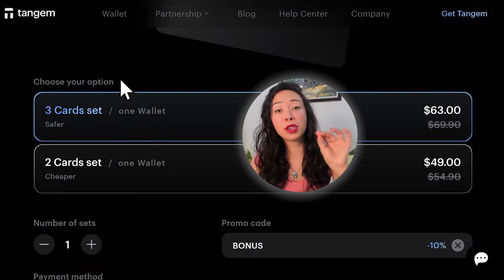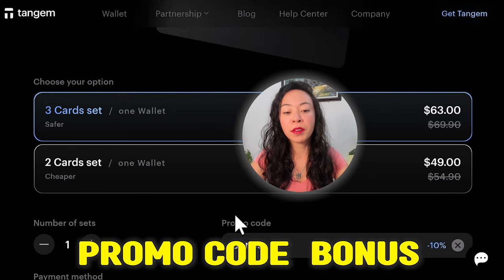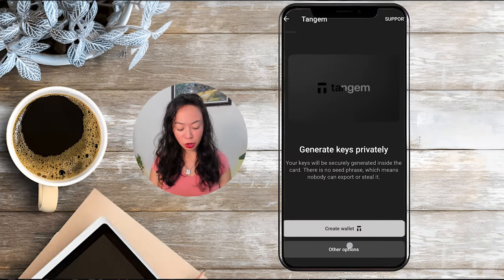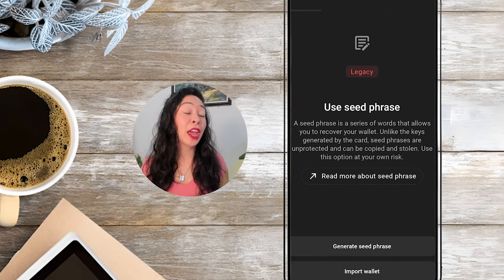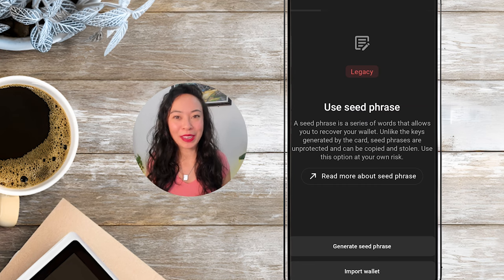That's why if you're using the no seed phrase option, I highly recommend getting the three card set, which costs $63 with the promo code BONUS. However, you also have the option to use other options, where you'll be able to have your own seed phrase, write it down, and use it like most other hardware wallets.